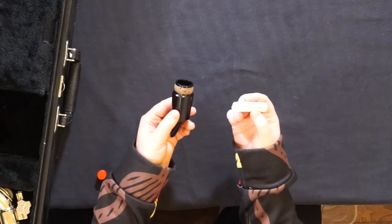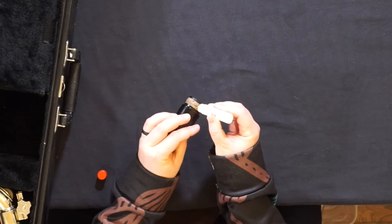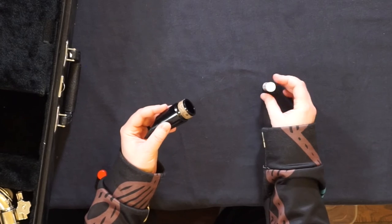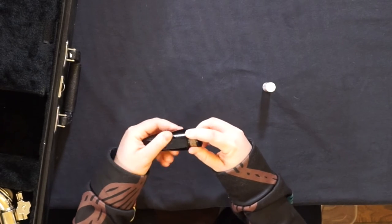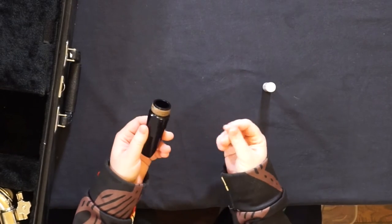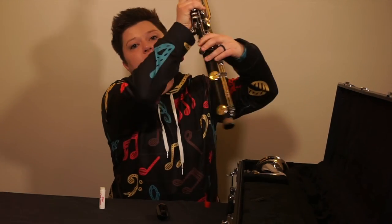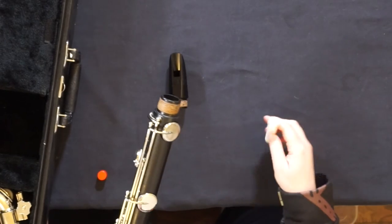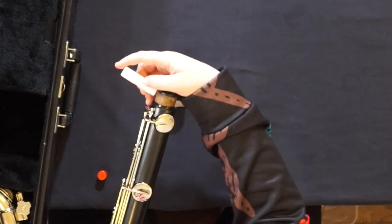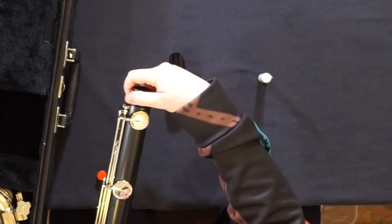Cork grease sometimes looks like chapstick — don't be fooled. You'll gently apply grease to the cork and, using your fingers, help rub it in all around. Do the same thing on any cork on your joints: apply all around, use your fingers, rub it in.